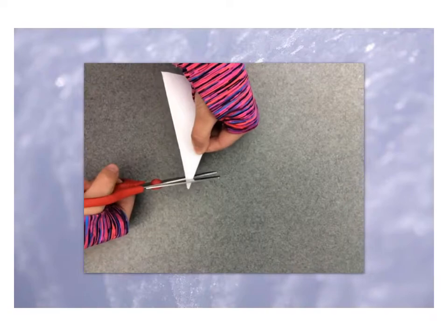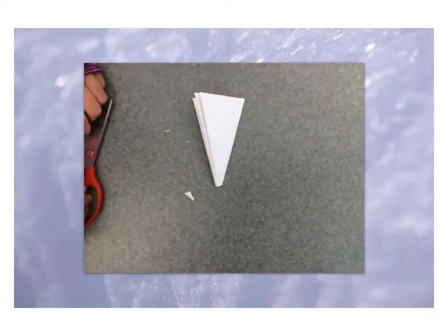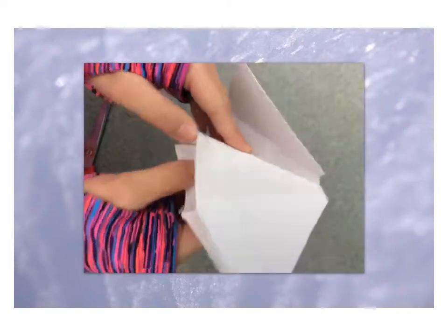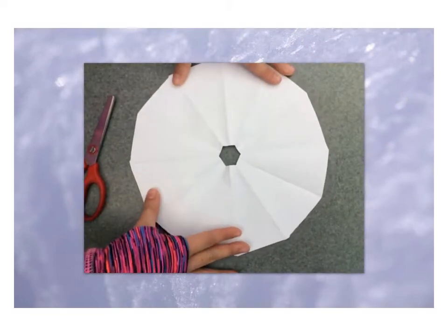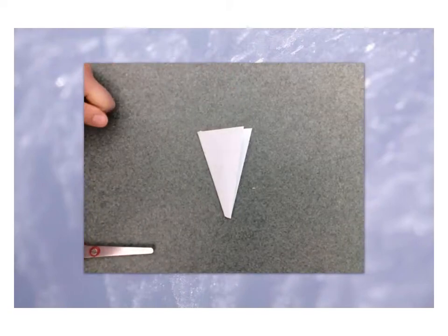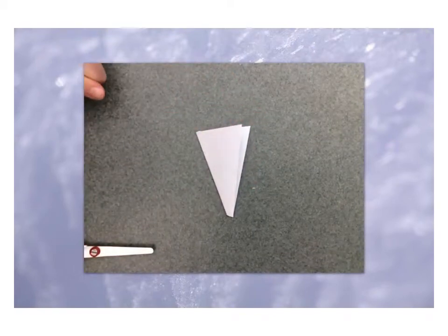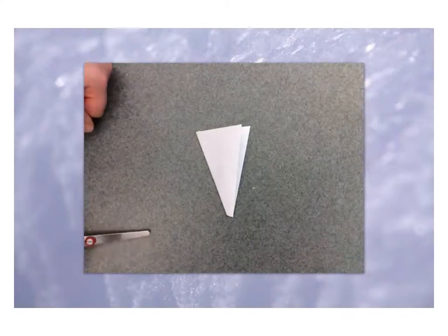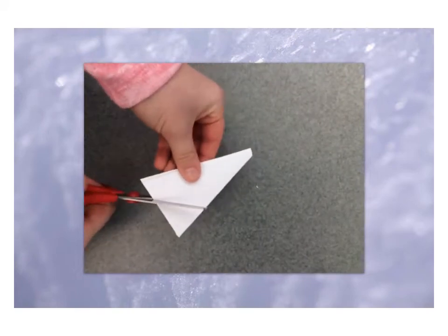When you cut the tip off — as my lovely assistant is going to do right now — whatever you cut off of the tip will show up in the middle of your snowflake. My other lovely assistant will show you how to make the outside of your snowflake different; she's going to cut a little bit off of the top of the triangle, and that's going to make the outside of the snowflake turn from smooth to a lovely design.